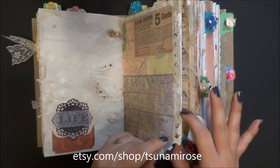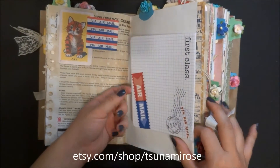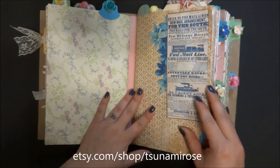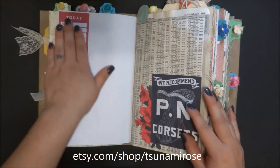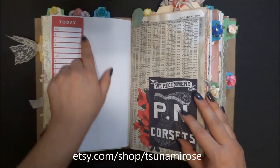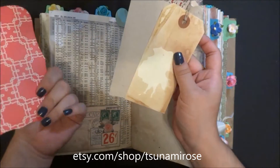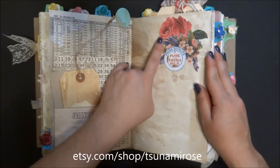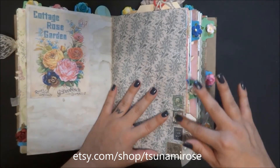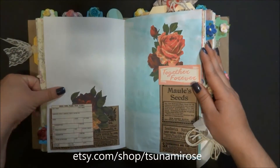Here we have some ephemera I found on the internet. This postcard is from Michael's dollar stash, and there are more die-cut flowers - also from Michael's one-dollar bin. They really get you on the way out! I have some coffee-dyed tags and little inserts for photos or notes, another little collage, and on this page I put some stamps going down the side with a piece of ephemera and space for writing.